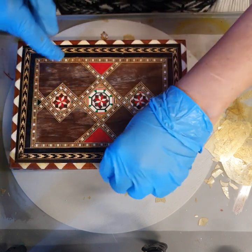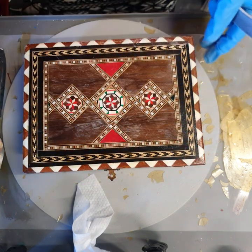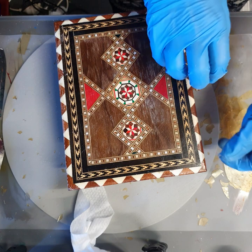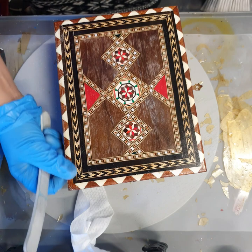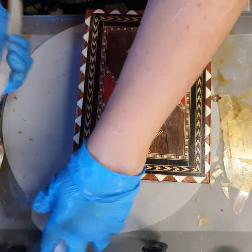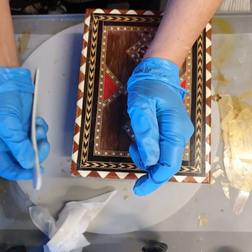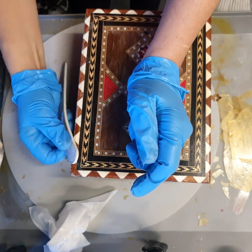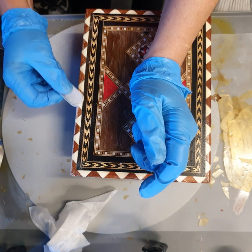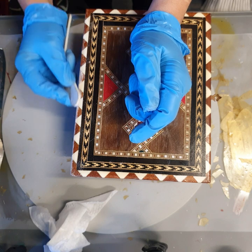Everything kind of came off except for here — this has been a real challenge. I think this side was handled more so it affected the varnish, whereas this side hasn't been touched as much. I've got a nail file here only because I can control it better than sandpaper or another file. I'm just making sure I'm taking off the actual varnish without touching the wood. Once it's nice and thin I'll be able to chip it off. I can see exactly what I'm doing.